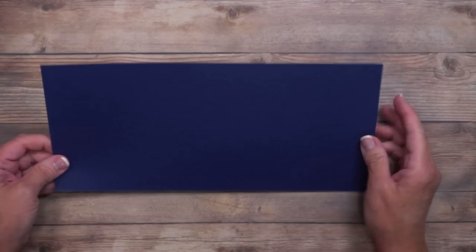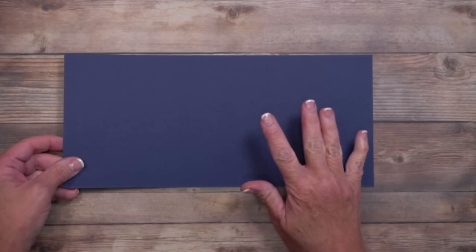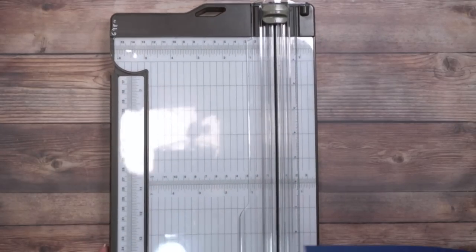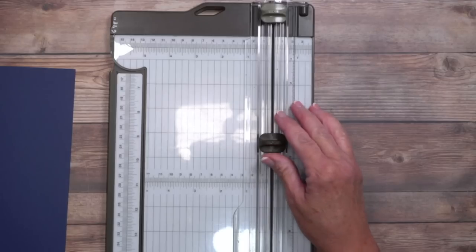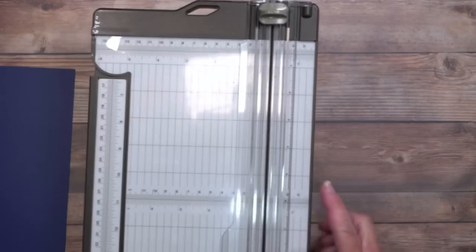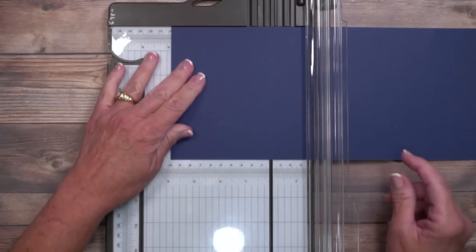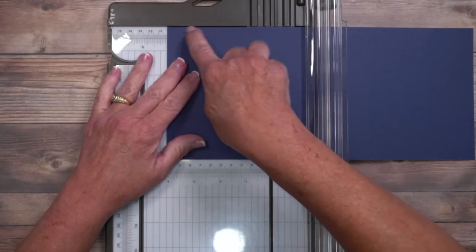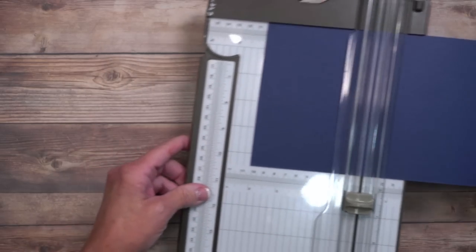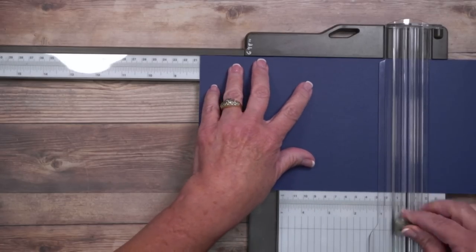There are going to be several pieces of cardstock for this card. This is Night of Navy and it's going to be the base — it's five and a half by twelve. Don't worry about writing down cutting dimensions; they're all in the project sheet. I'm coming in with my Stampin' Up paper trimmer, which includes both a scoring blade and a cutting blade. We're going to score at four inches first, then move over to eight inches.